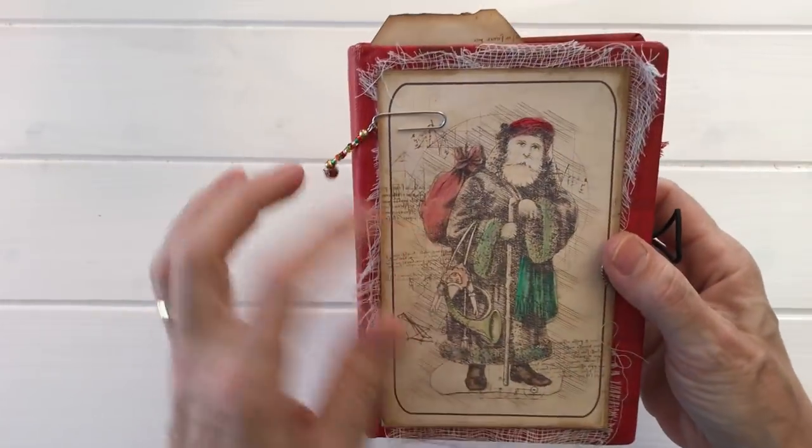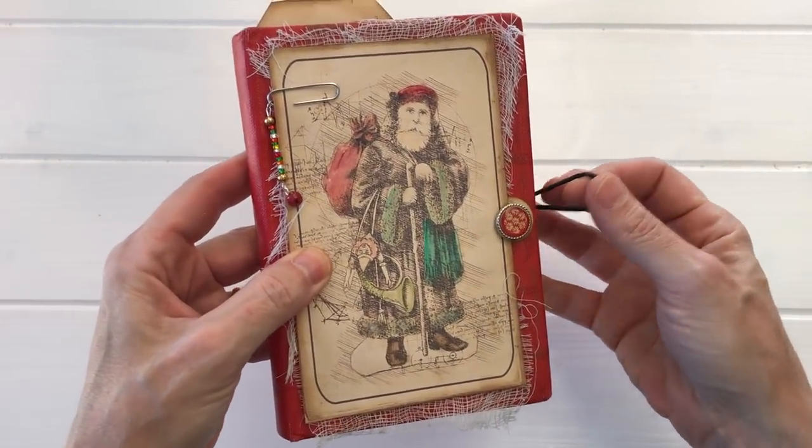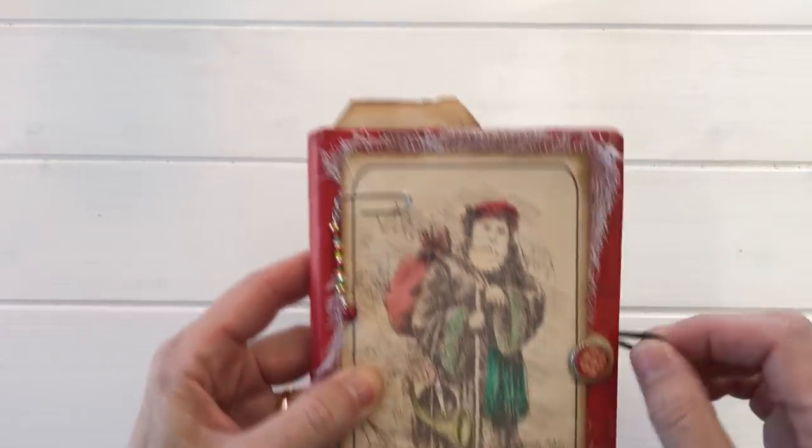Another way to use buttons is as a closure for a journal. This is a gorgeous Christmas journal that I just got from Ellen Weisenhofer — she does beautiful work. I will put the links to these gals' shops below the video in the description box.